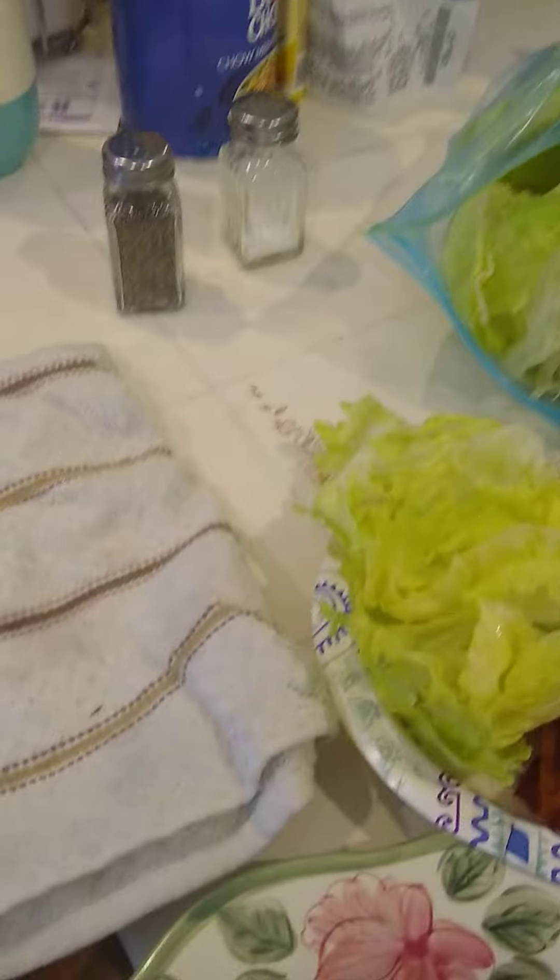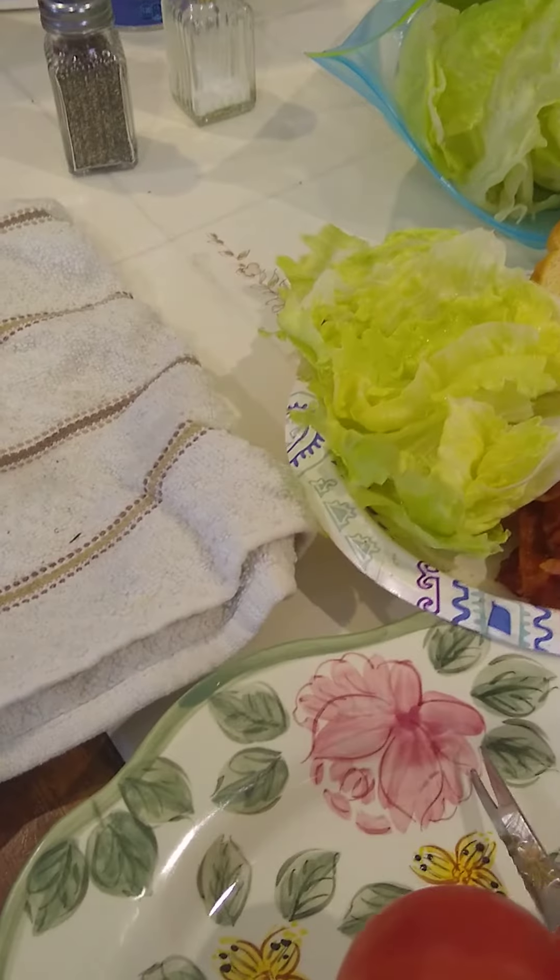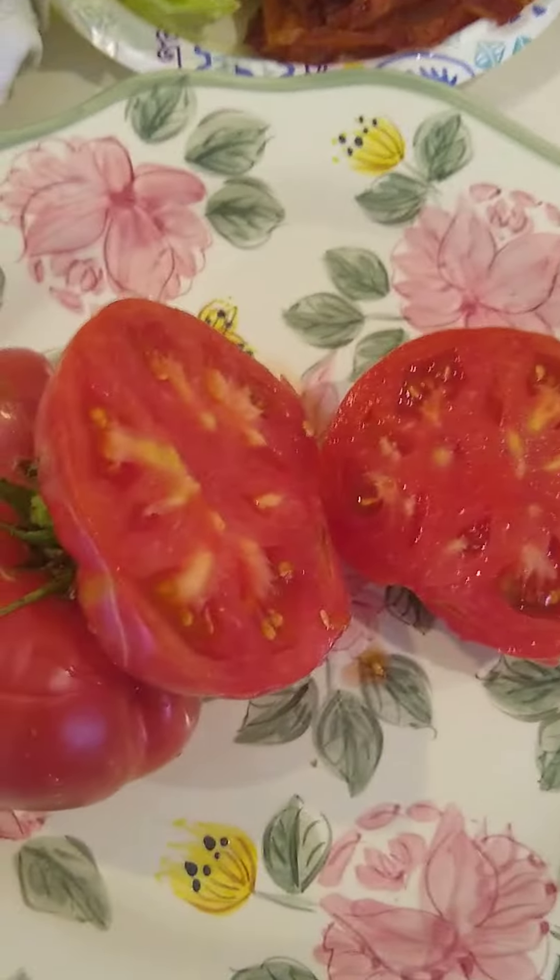I'm going to do a little taste test, if I can do this one-handed. I don't have sharp knives, so I use my bread knife. That's one part of it. That looks pretty good — nice and meaty.